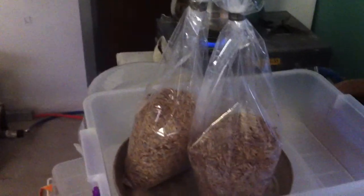This is the bag. The bag is full with grain and it looks very nice inside. It's not sterilized yet and it's only half full.